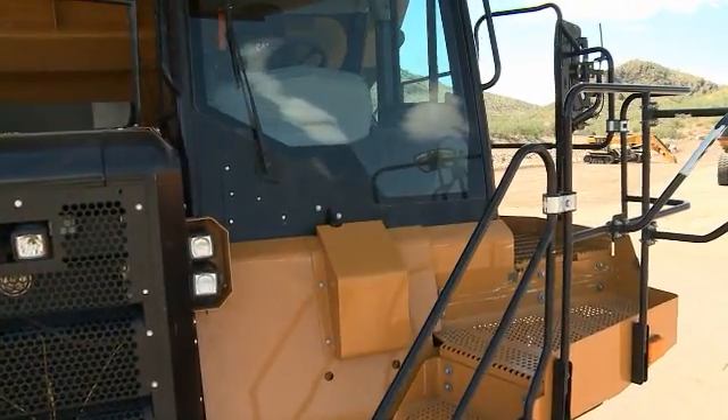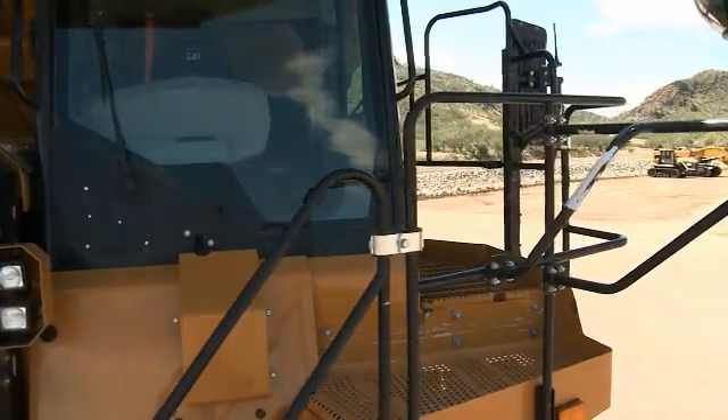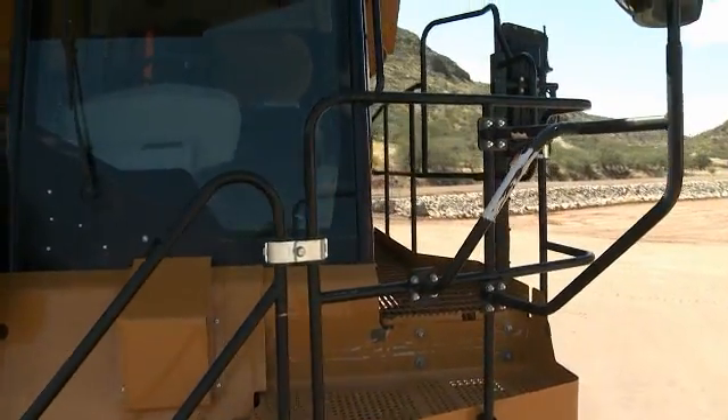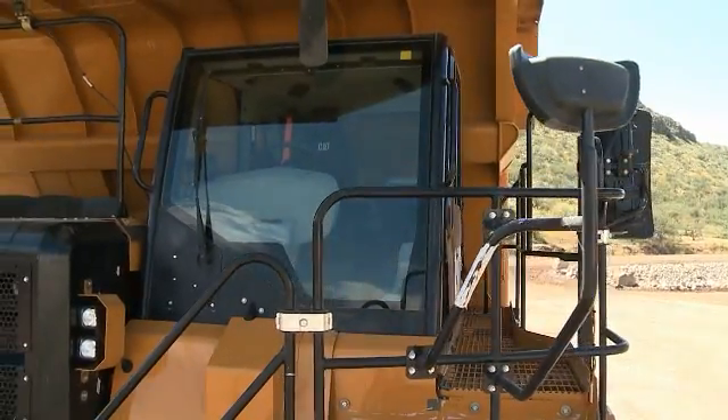The window washing platform right up top here — you can see that it's a much larger footprint of a platform. It allows someone to stand up there, clean the window, and be completely guarded by handrail on the back side.